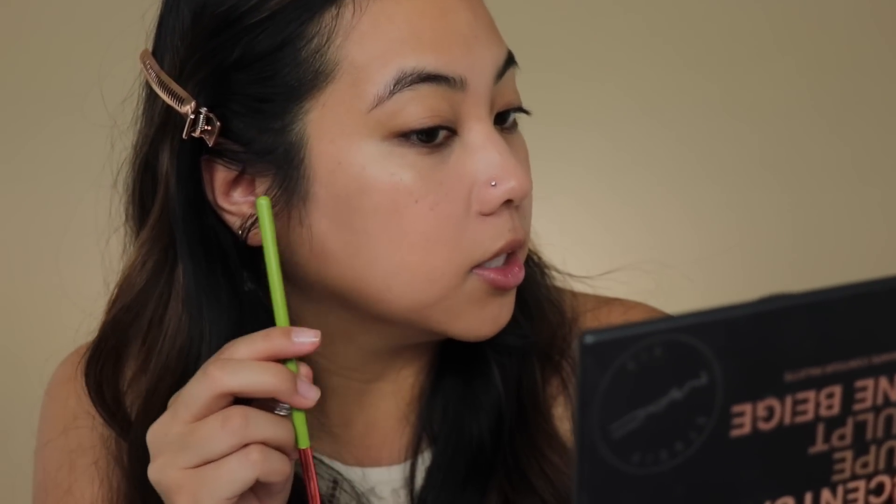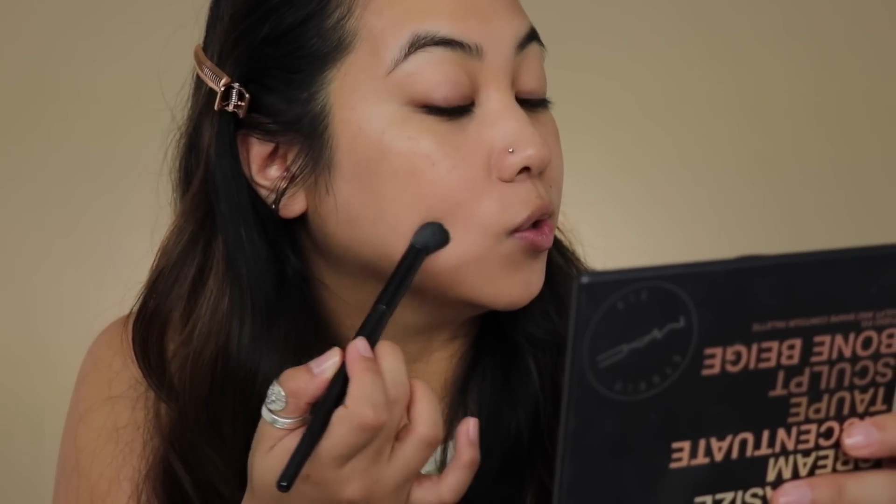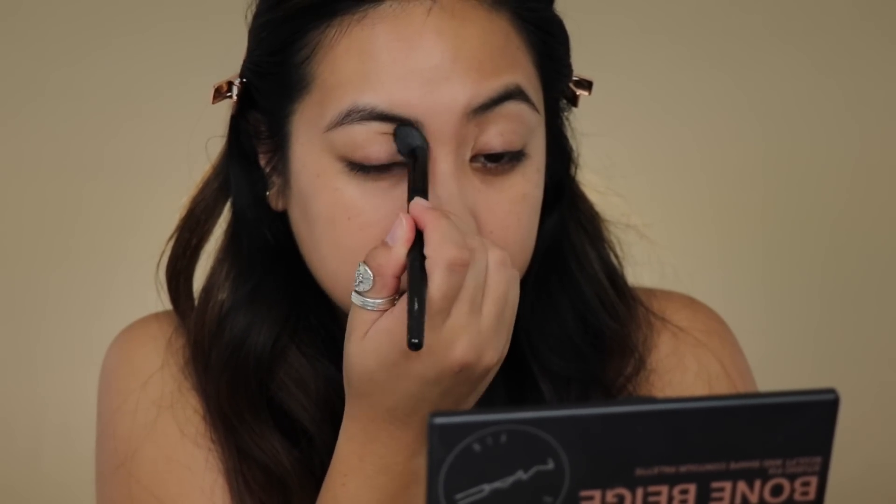That looks pretty good — you can still see some of my freckles here on my cheek and I pretty much covered up the acne scarring. I'm going to go in with some powder foundation later, so I'm not too concerned about seeing a little bit of that scarring. Do you guys have any fun summer plans coming up? I would love to hear it. I'm also going to cover some darkness in the corners of my eyes.